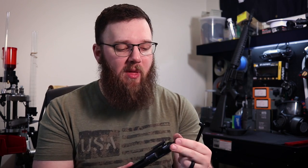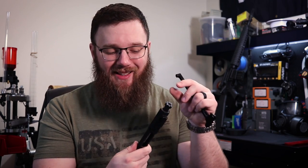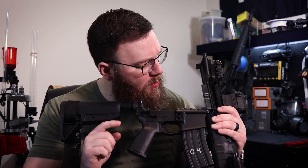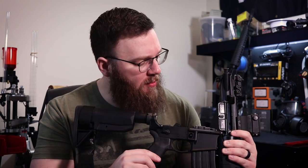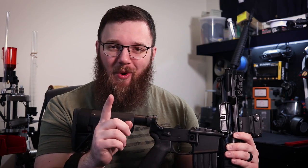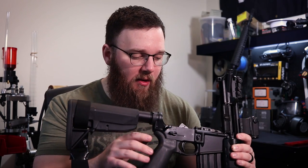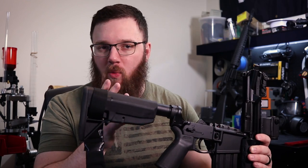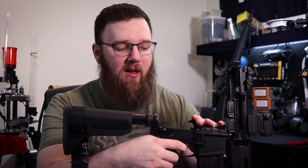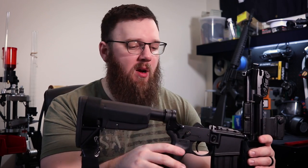While we're talking about the bolt carrier, the staking on the gas key looks excellent. A lot of companies — even ones you spend more money on — don't always get that right. This is the PSA bolt carrier group that came with it, which is magnetic particle inspected at least per the marking on the bolt. The upper receiver looks fine, the area where the cam pin rides into its locking recess shows no crazy wear, the feed ramps and barrel extension look fine, the trigger group has no crazy wallowing out, springs still have plenty of tension, and no issues with pins walking.